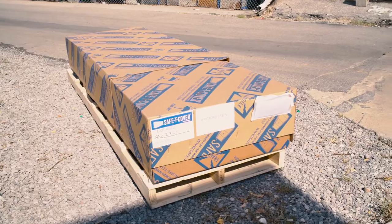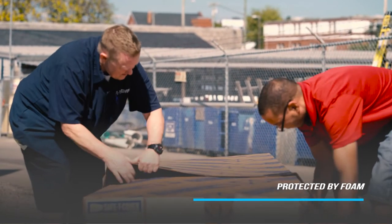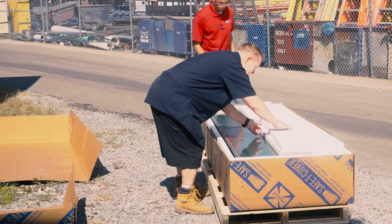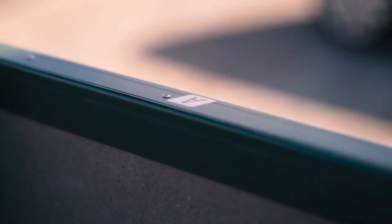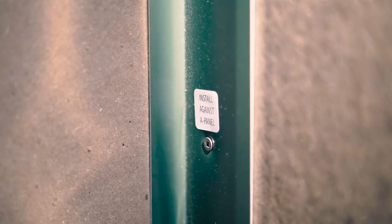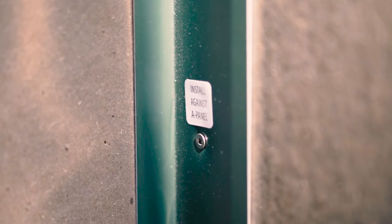Safety Cover's modular panel design allows us to ship the panels flat, surrounded by protective foam, and assemble on site. To make assembly a breeze, each panel is marked with descriptive stickers with letters. Letter A panels are the side walls, letter B panels are the front and back of the enclosure, C panels are the access panels or doors, and the D panel is the roof.